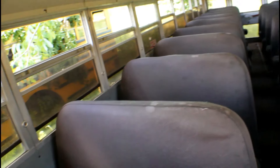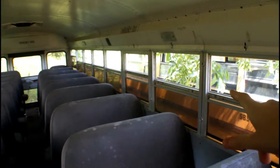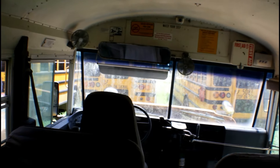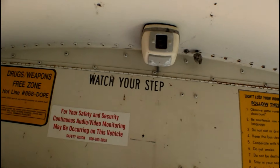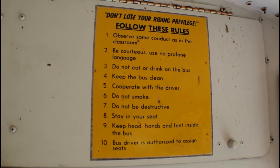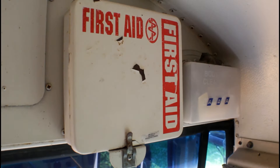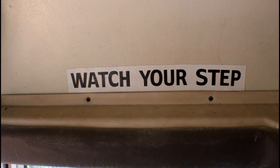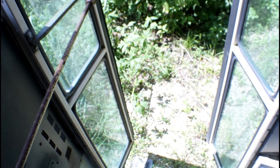It's just like the other one — there's a broken seat right there. All the windows are down on both sides to keep the smell level down. I don't know if anybody remembers these cameras that they had. You better do what the sign says — watch your step.